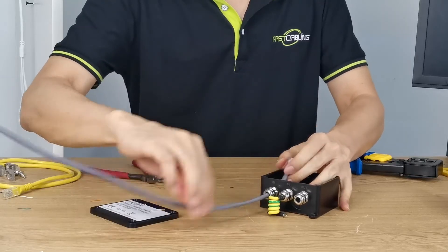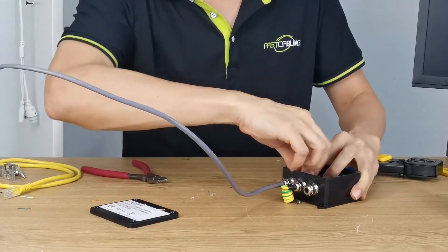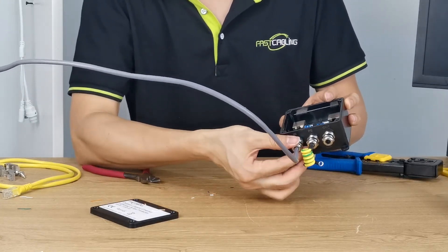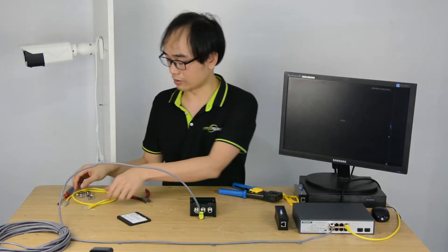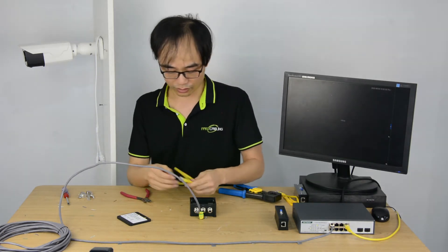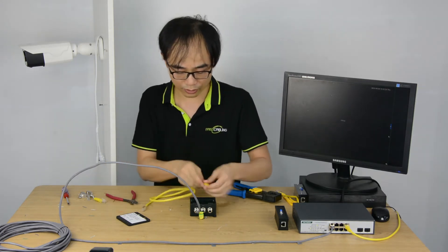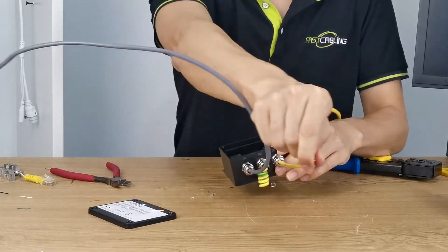Now I'm going to punch the input connector in — it's ready. Then we'll fasten the waterproof cap. Now for the output side, we need a new cable to connect the output to the camera. I'll cut off the terminal — this is a long pre-made cable — and pass it from in to out to save time making a new one. I just need a short cable close to the camera.